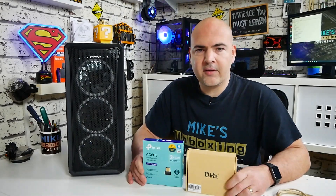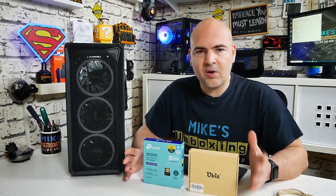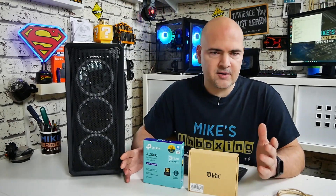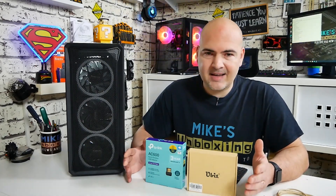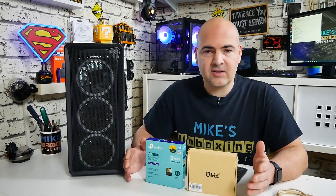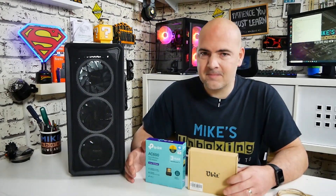In today's video we're going to be going through the options for Wi-Fi in your desktop, or possibly even a laptop PC or even a Mac. Wi-Fi is pretty much the standard in most places nowadays, and there's various options: 2.4 gigahertz, 5 gigahertz, and various other options which are available. But 2.4 gigahertz and 5 gigahertz are really the two main factors. What do you have to take into consideration when adding a Wi-Fi device to your PC? What is the best option, and what is the cheapest way of going about it? All those things answered, hopefully, in this video.